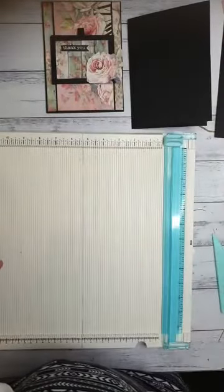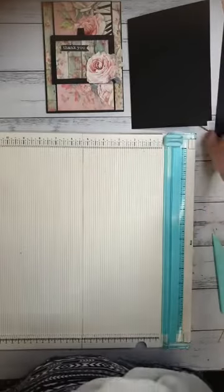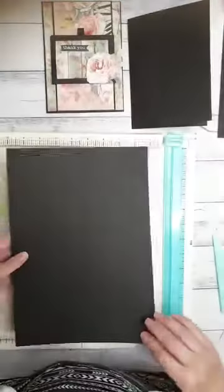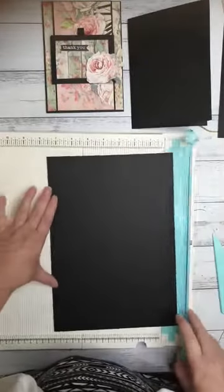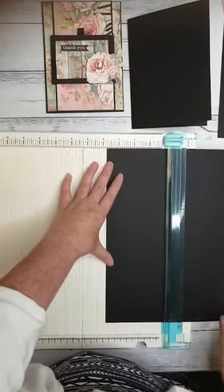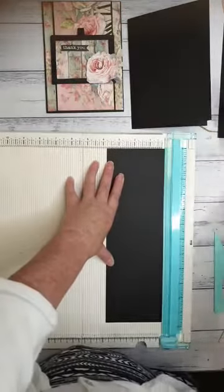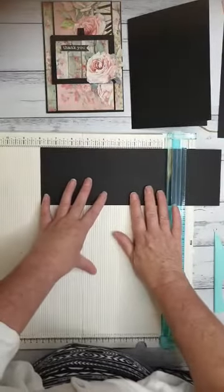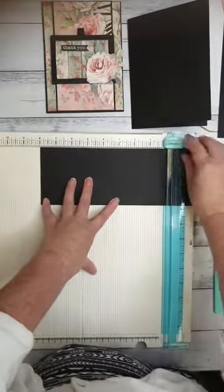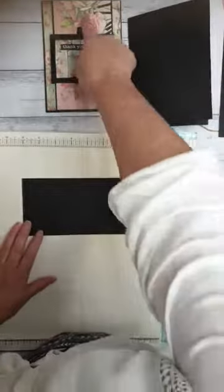And we're going to cut another piece of black card stock to measure 3¾ by 8. So grab another one and we're going to put the short side at the top of the trimmer again and we're going to do that at 3¾. And turn it around to 8 inches and cut at 8 inches as well. So this piece is going to be this little bit in the center here — we've got a nice long black strip in the middle there.